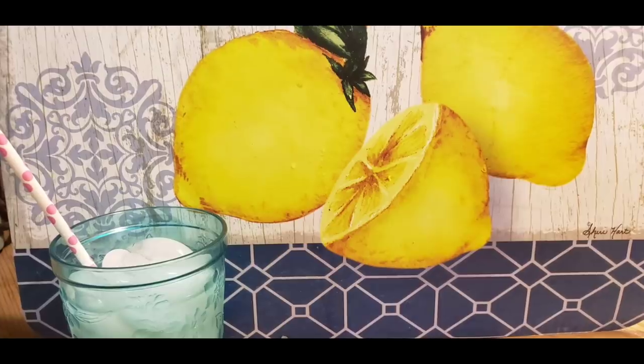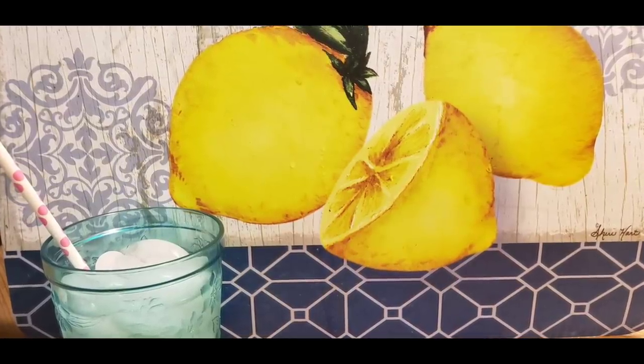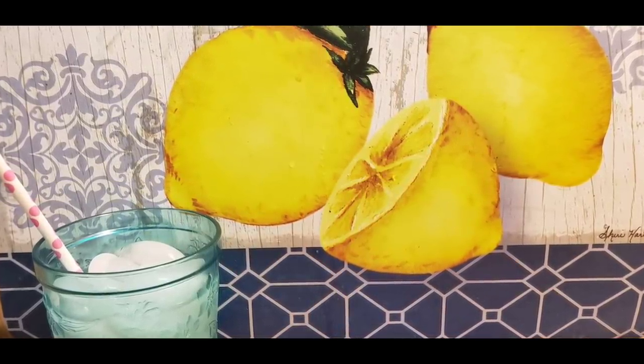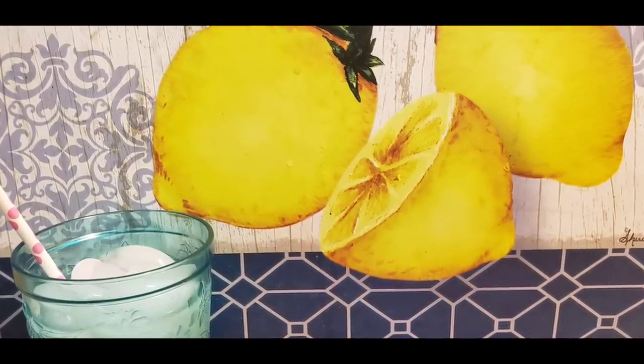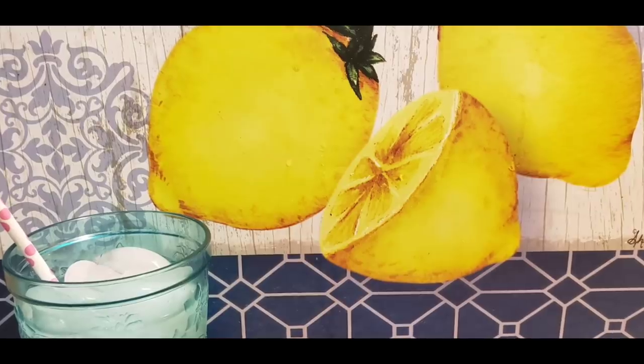Well it's that time of year — it's summertime drinks. And freshly squeezed lemonade is one of my favorites. It quenches your thirst. And I'm telling y'all, this is one of the best recipes you'll ever make.